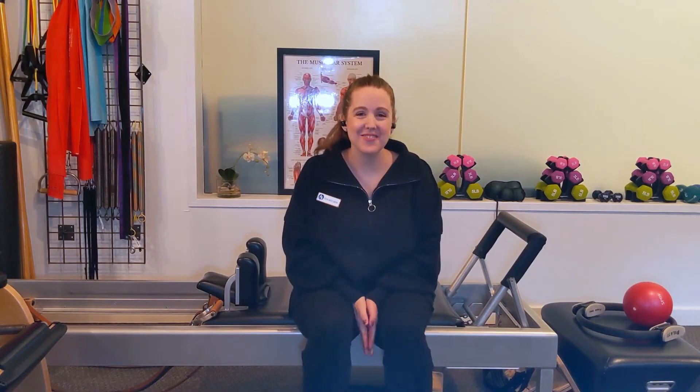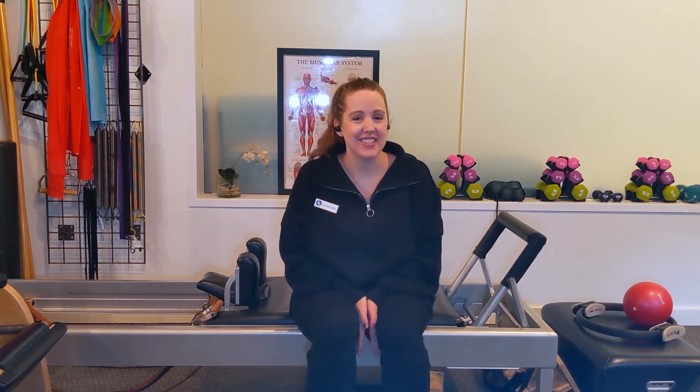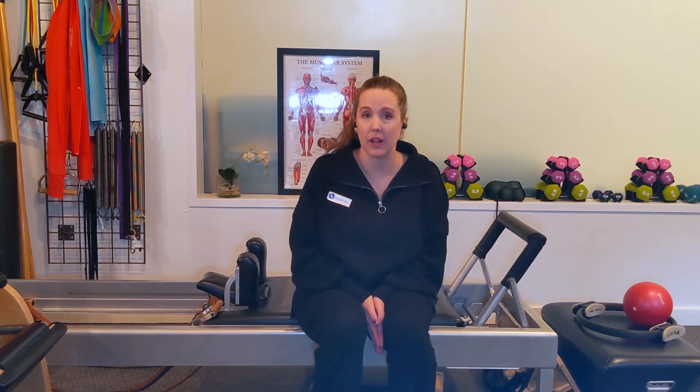All right, friends, welcome back to day nine of March Madness. Our exercise today is the open leg rocker, also sometimes referred to as a rocker with open legs.